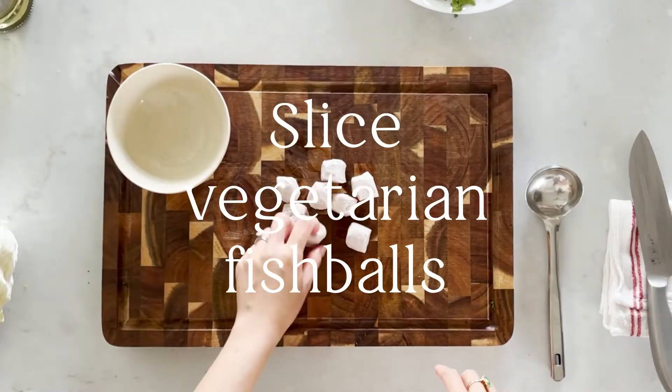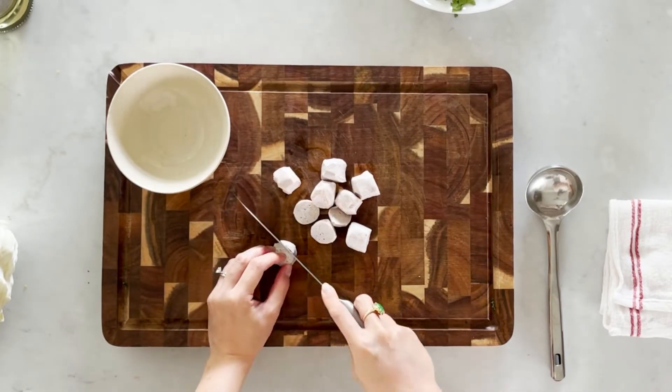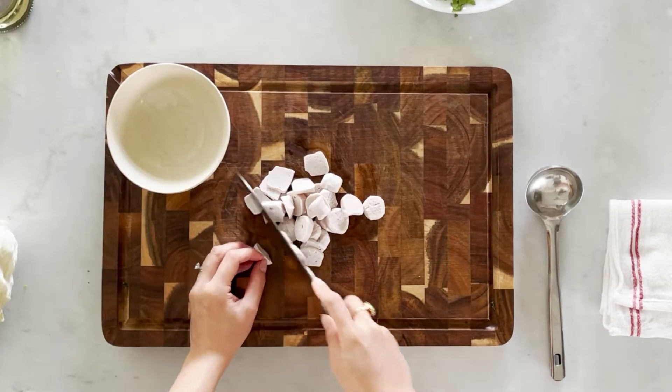I have some vegetarian fish balls here and I'll just slice them into smaller pieces. These vegetarian fish balls give a nice chewy and crunchy texture, much like calamari and shrimp that is commonly found in this dish.